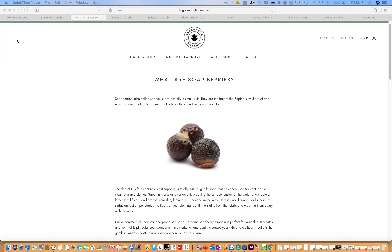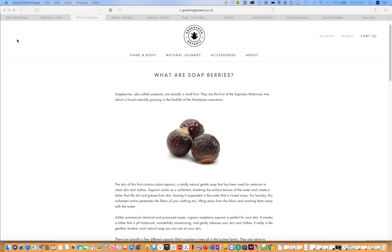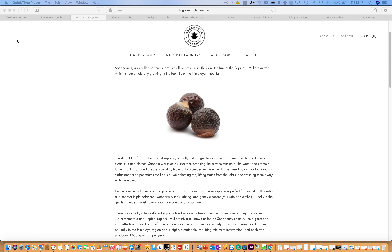It's completely and utterly natural and organic, and is also kind to your skin. The pH created by these berries is naturally balanced and wonderfully moisturizing for your skin and clothes. It has been used for years and years — it's the most natural soap you can use on your skin, and you can also use them in your laundry as well.